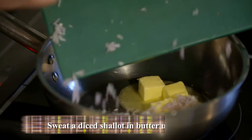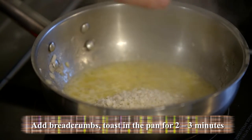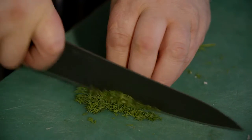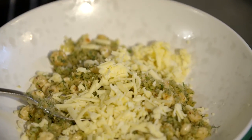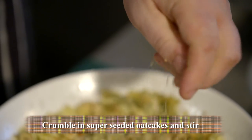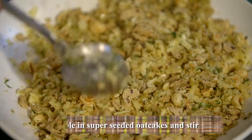The first thing we've got to do is get the crumb on the go. To finish off the crumb we're going to be crumbling in some of the super seedy oat cakes, which just adds a great depth of flavour and texture to it.